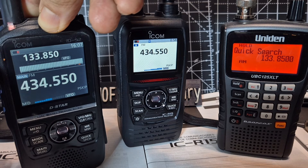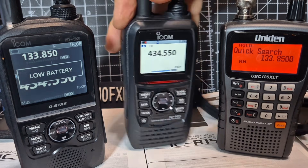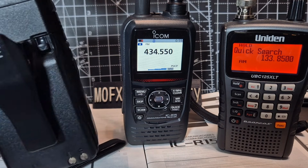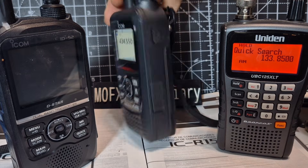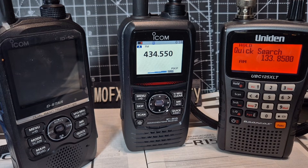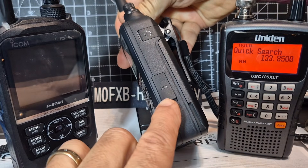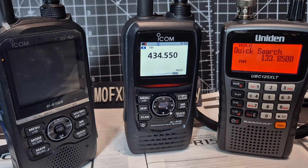That's an audio test — let's try it. M0FXB test... oh, flat battery of course. That's a shame. The batteries on the 52 and 51 are interchangeable, whereas the battery on the R15 is not. I still like it — it doesn't come with a drop-in charger, but it is USB-C charging, as is the new 52 Plus. You've got SD cards on both these devices. Thanks for watching — bye for now!